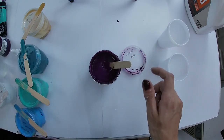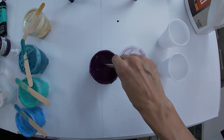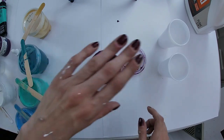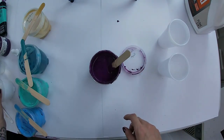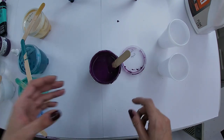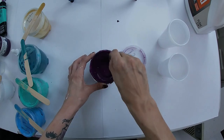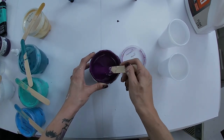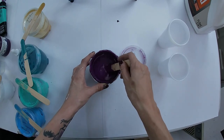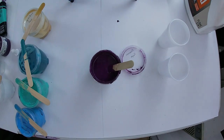A little bit more water won't hurt in this case. I mixed up the rest of my white in this because I couldn't get my other two containers open. So here we are - just give me a second, I need to grab the cup.